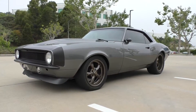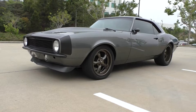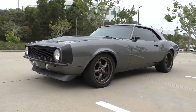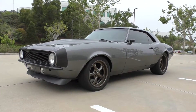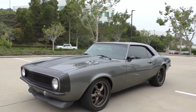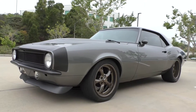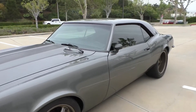All right, here we are in a beautiful El Cajon, California morning — nice overcast, beautiful day. You're looking at a very sinister, nicely done 1968 Chevy Camaro Pro Tour restomod. We'll do a walk around and tell you about it like we usually do. It just has that cool sinister stance, but it also has that sinister sound and drive.